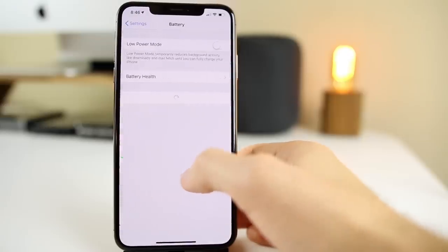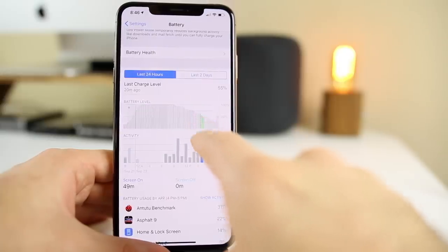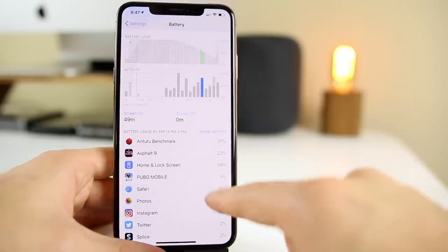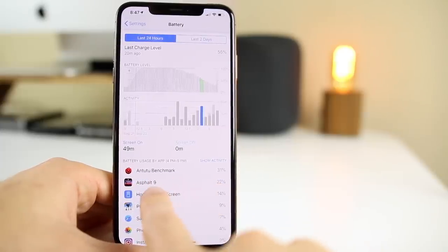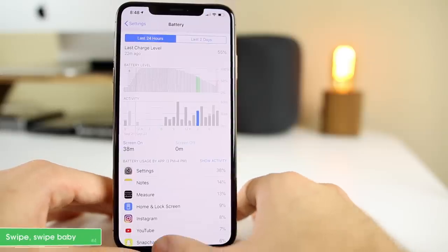Go into Settings and then Battery. Looking at the graph here, you can pinpoint exactly what is using the most battery life at what specific time. If you see a big drop, go down and check what was running. For example, Antutu Benchmark was running — that's why my battery dropped. The tip is to look at the graph for dips and see what was using the most battery at that time. It shows the exact time: from 4 PM to 5 PM, my screen was on 49 minutes and Antutu used 22% of battery.